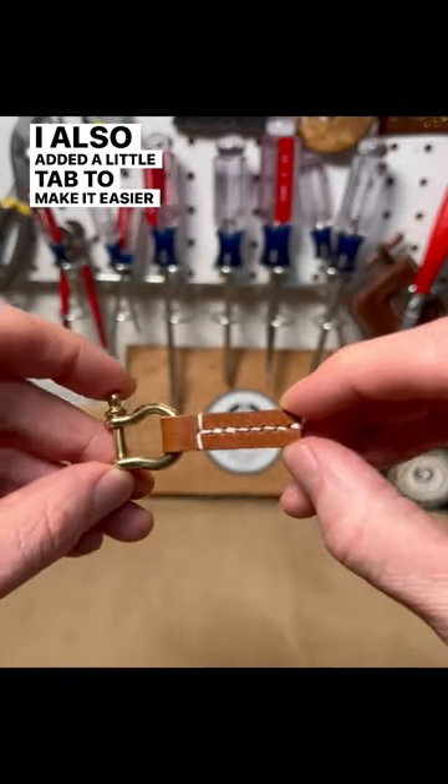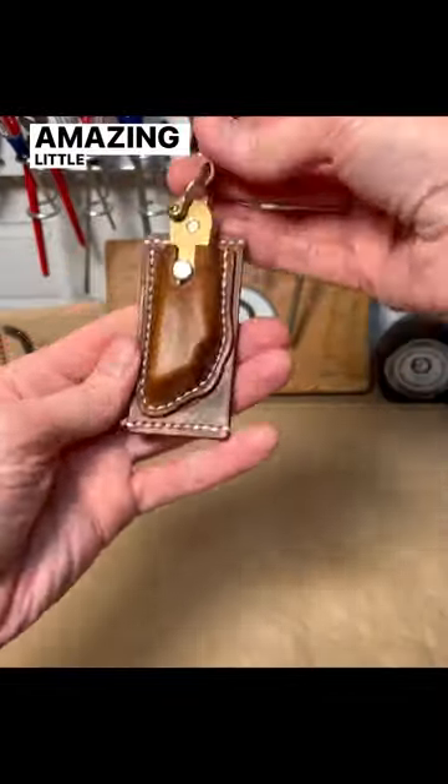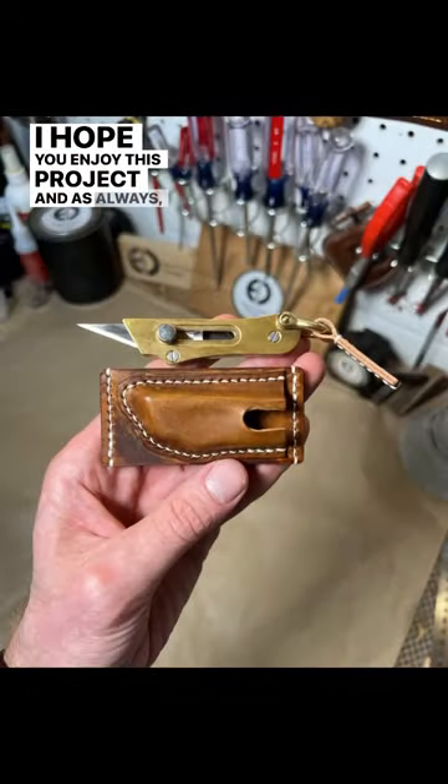I also added a little tab to make it easier to pull out of the sheath. And just like that I had a custom wet form sheath for this amazing little knife. I hope you enjoyed this project and as always, thanks for watching.